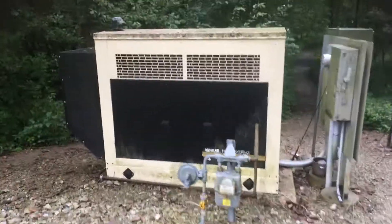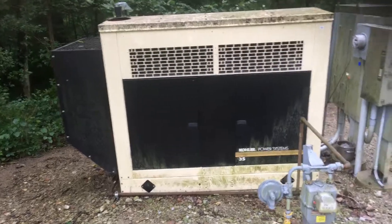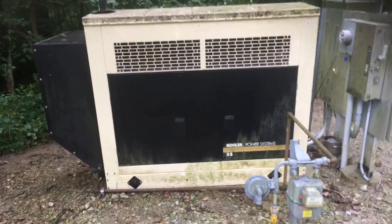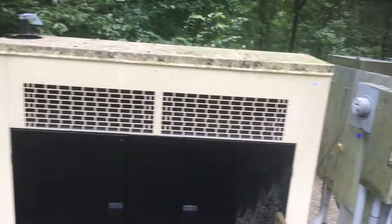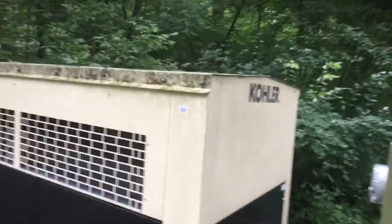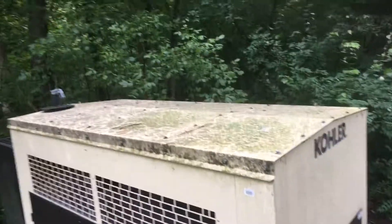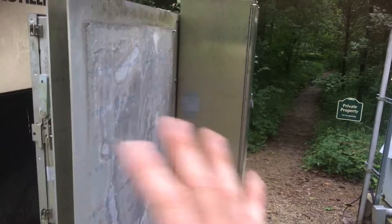Looking at the generator — this is what we would be painting. Looking at all the metal surface around the generator, we obviously want to wash the outside. We don't want to force water into it, but just getting all this algae growth off the surface before we paint. You can see the top is really where the bulk of that is.